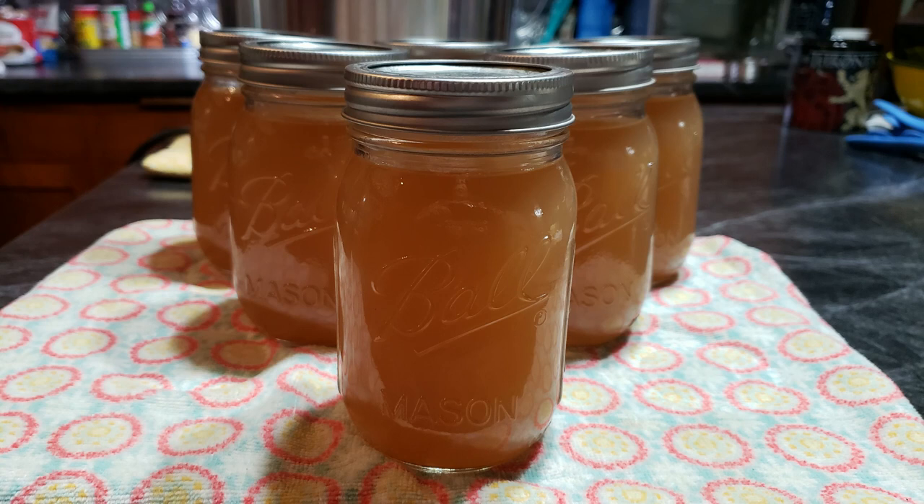Here is my finished product. All together I got 12 cups of bone broth, and that 12 cups would have cost me $23 if I had bought organic bone broth at the store. Pretty good for something that can be made from food scraps you would normally throw away.